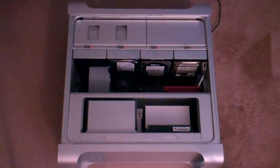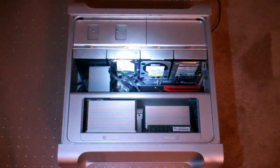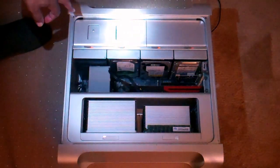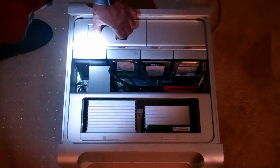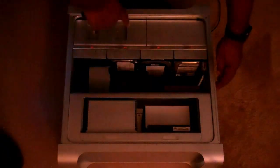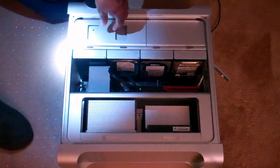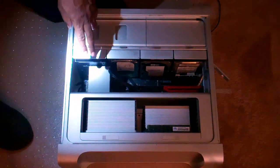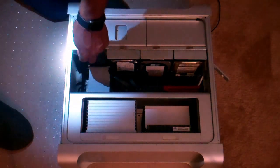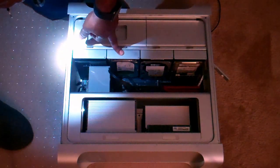Okay, this is the inside of my Mac Pro. Here of course is the tray for the CD-ROM — you have to unlock it, and you can pull that tray out. Power supply's here. Hard drives one, two, three, four. In my case I have an SSD solid state drive here, and then I've got traditional SATA drives for the other slots.